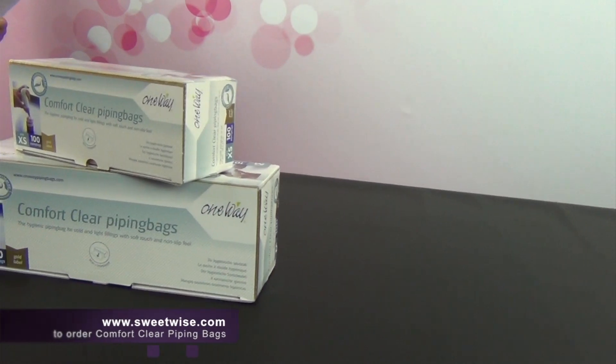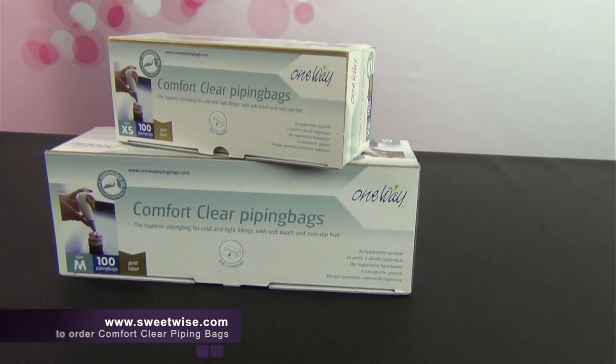Hey everybody! Today I want to introduce you to the Comfort Clear Piping Bags. These are patented and manufactured in the Netherlands, but you can get them at Sweetwise.com here in the States.